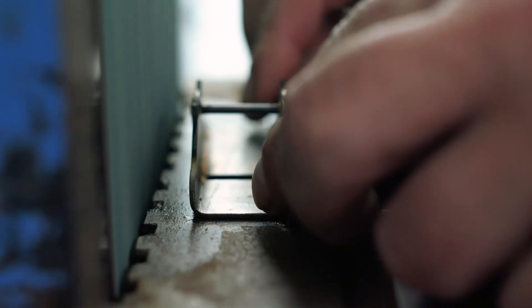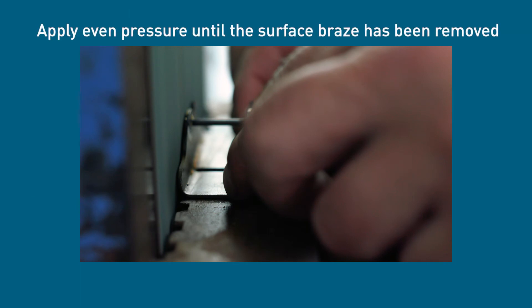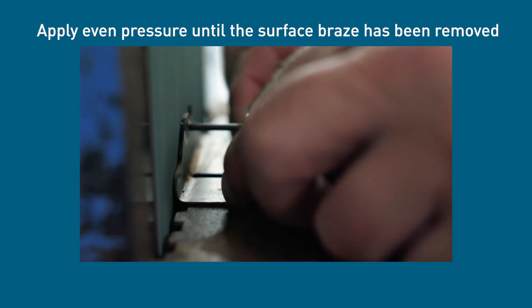Start the linisher and wait for it to reach full speed. Rest the plane gently on the bed of the machine with the base of the plane down. Apply even pressure onto the plane against the moving sanding sheet until the surplus braze has been removed.